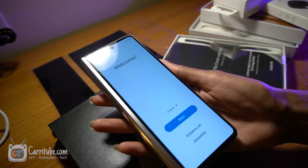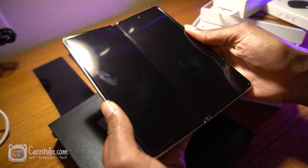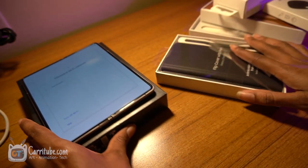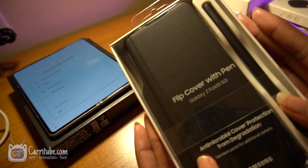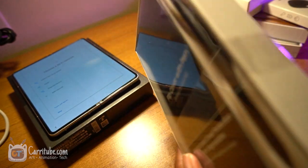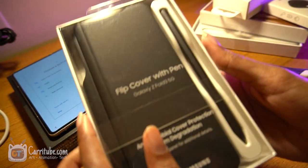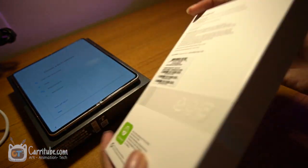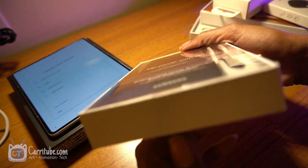I like the smaller screen. Let me see what happens if I open it up — it already works. We're going to open this and see if the pen works automatically right on the cover.